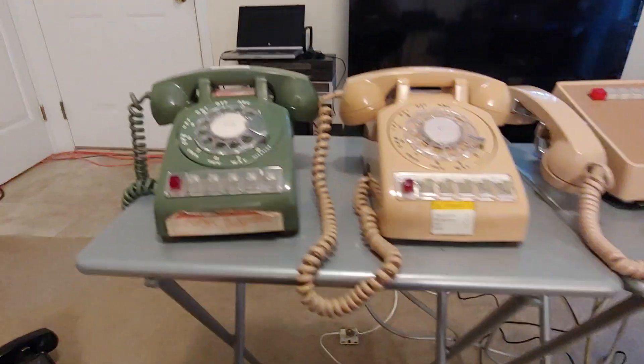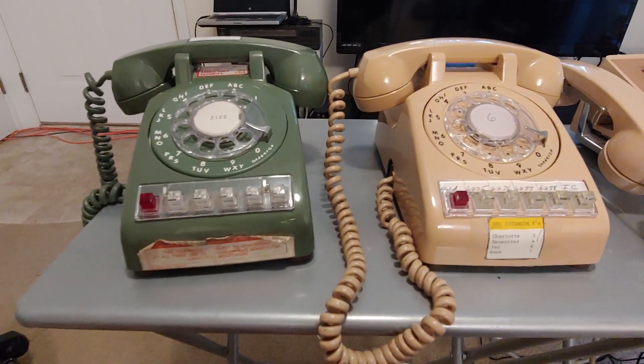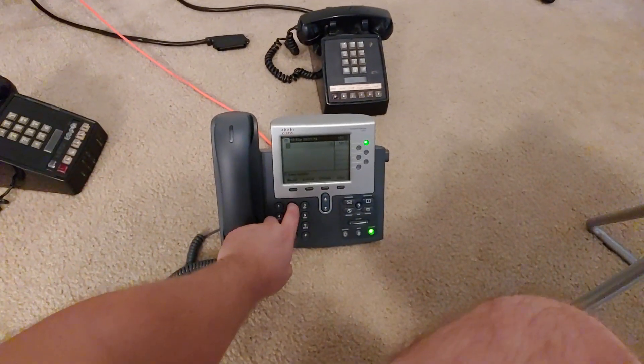So we're going to do a quick demonstration of how the system works. I do not have a ring generator, so you will only get buzzers on incoming calls on the system, and I only have CO wired to line 2 at the moment. So I'm going to use my Cisco call manager here and demonstrate incoming.